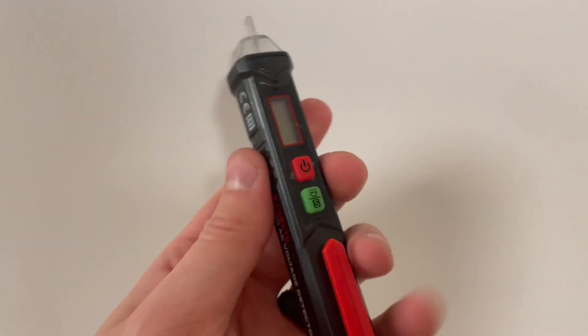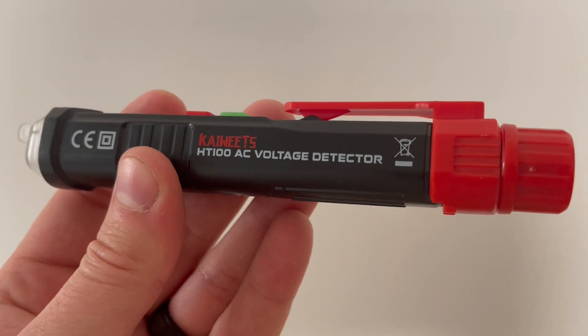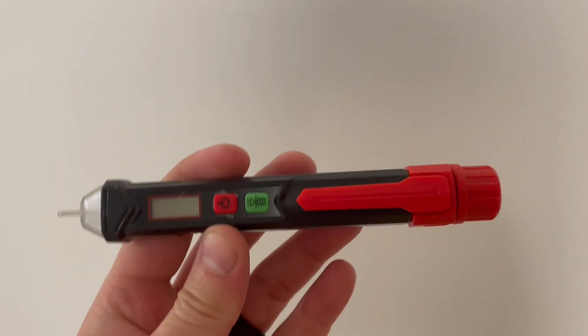Hey guys, Matt here, and in this video I'm going to be reviewing this Kai Wheats AC voltage detector. This thing adds so much safety to my life — I use it every time I'm doing any electrician work.